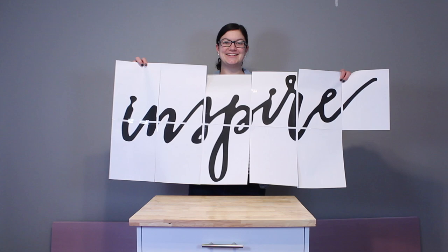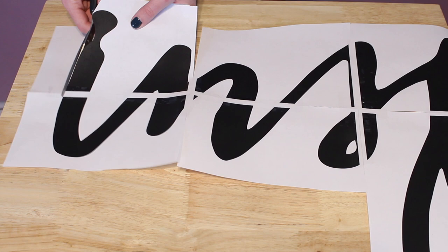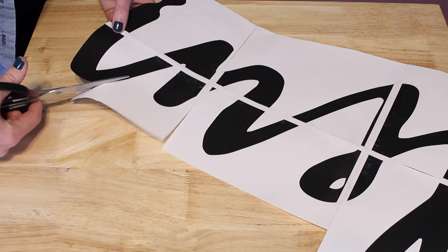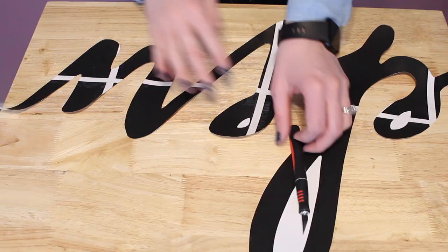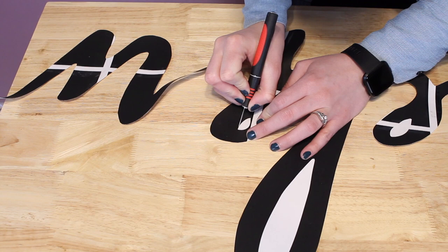I chose the word 'inspire' in this script, blew it up on my home computer and tile printed it through my printer. I'm going to cut this out and use it as a guide for cutting out my foam. You could choose any kind of silhouetted image — a word, a phrase, or even an image of a dog. Just make sure the lines are thick enough that they can support themselves when cut out of foam.